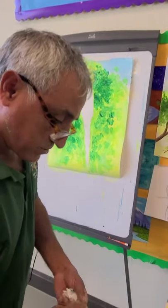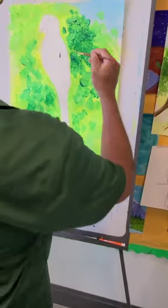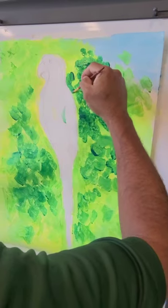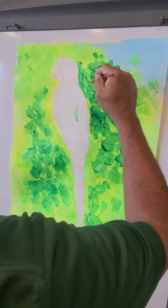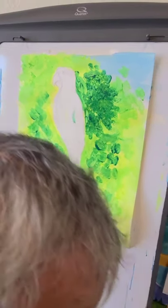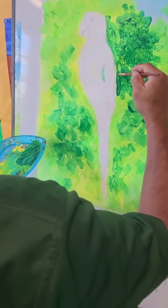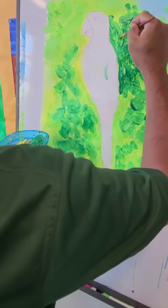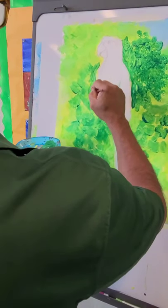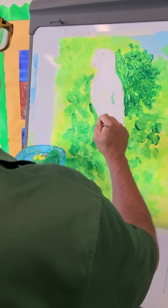Now I'm going to start painting around the bird — the actual bird — with this dark green color. I'm going to paint all around it because I want the bird surrounded by dark green. I'm going to get a smaller brush and paint around the whole bird.